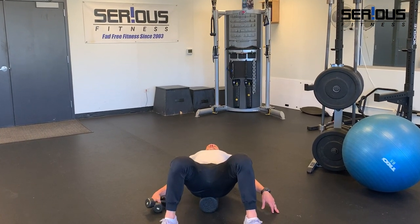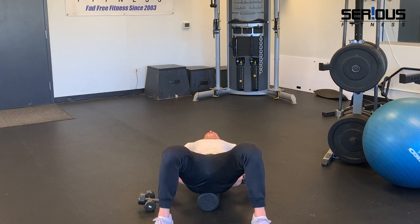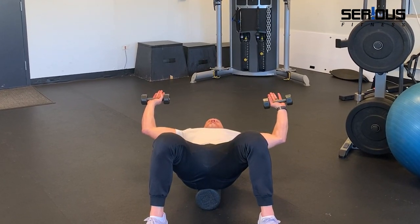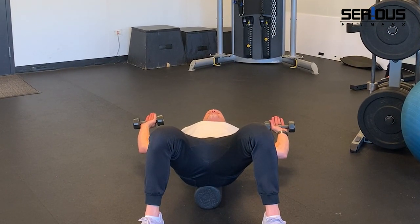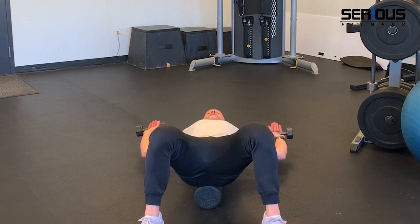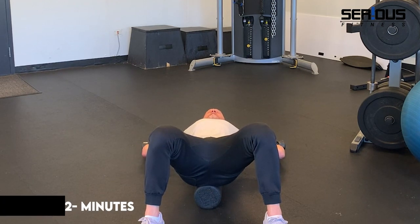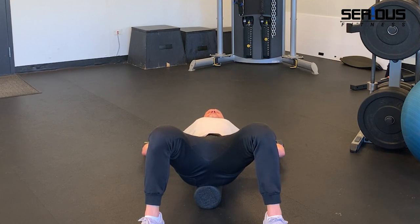Go back to your foam roller setup — tailbone on the bottom, head on top. Pull your bottom ribcage down so your lumbar spine is touching the foam roller. Put a dumbbell in both hands and make a goal post — elbows at right angles. The dumbbells will pull the back of your hands toward the floor for an even more intense stretch. A lot of you will spend the entire two minutes without your hands touching the floor, and that's fine — over time, with consistency, eventually they will.